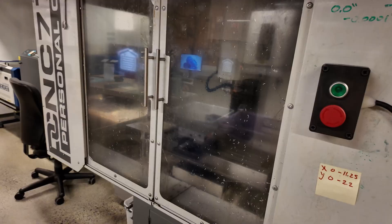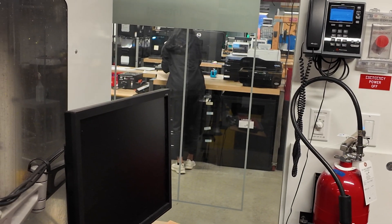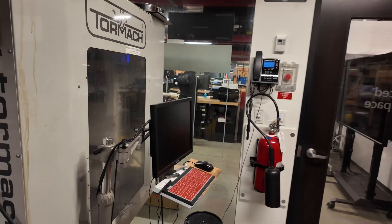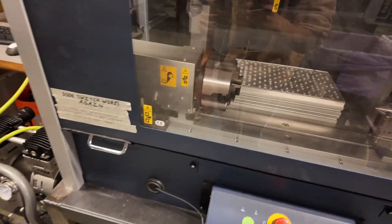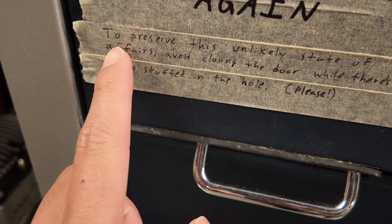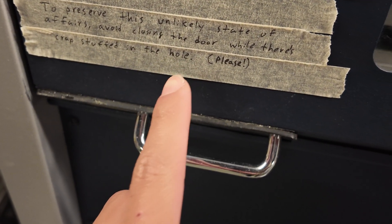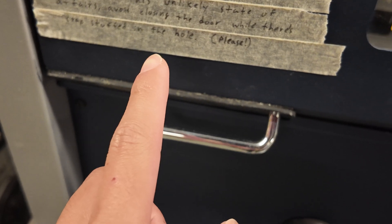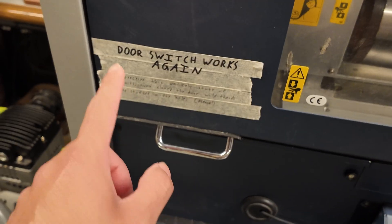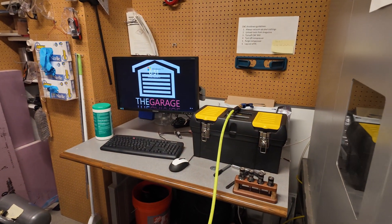You guys got a tour mac, that's sick — that's the good stuff. Got mills, more mills, looks like a heat press, yeah that's cool. Got more machines over there. Check this out — apparently at one point the door switch was broken. To preserve this unlikely state of affairs, avoid closing the door while there's stuff in the hole.